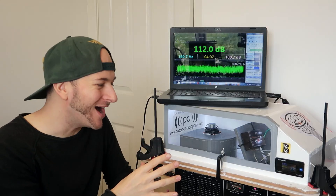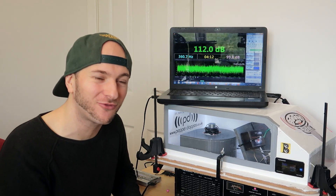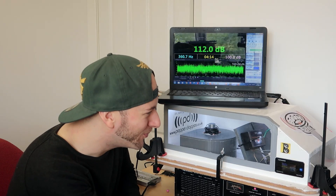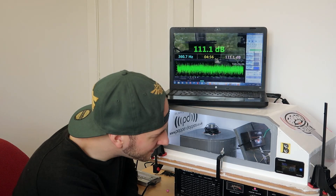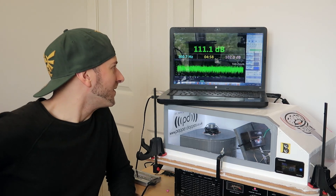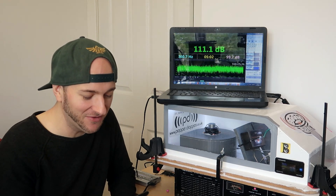It was so quiet I didn't even realise I was already hitting 23 watts there and I barely could even hear it. That is awful. 111.1.